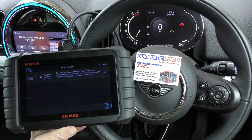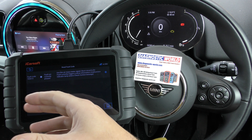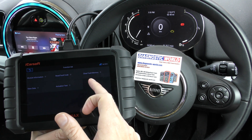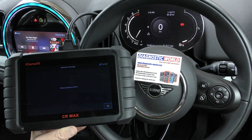We put a new mass airflow sensor in, which is why it's telling us fault not currently present — because we put a new MAF in. The fault's no longer there but we've still got the check engine light on screen. So in order to get rid of the check engine light, we need to come out and go to clear fault memory. We do that and it's turned the check engine light off straight away.